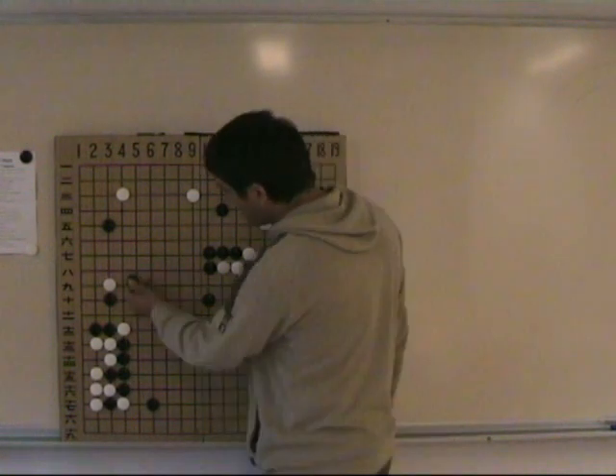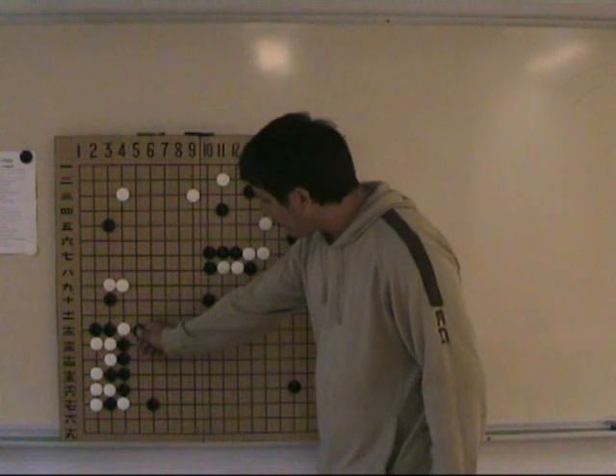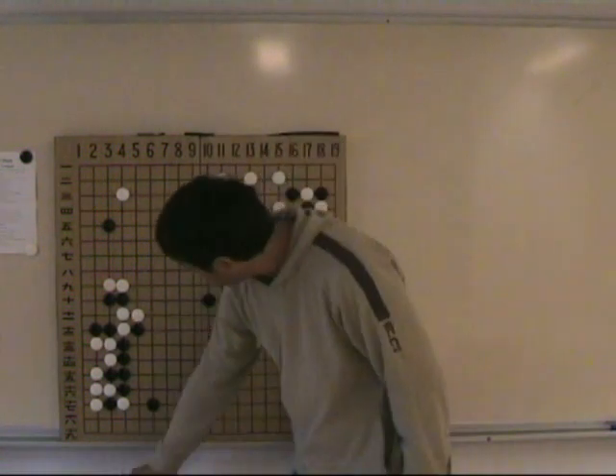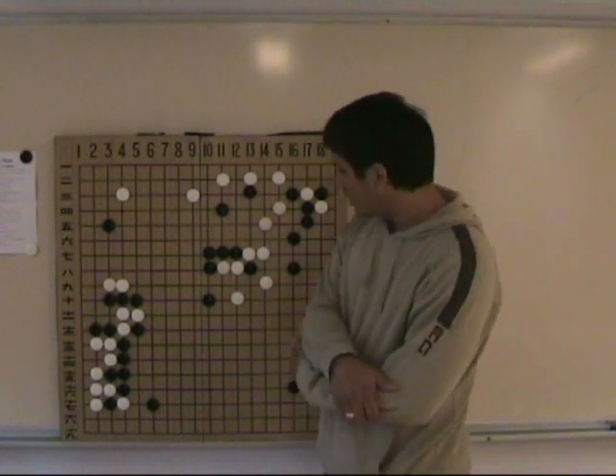It's very important. For example, if White extends now, then Black can Atari from here and is keeping very good rhythm, with quite nice shape.